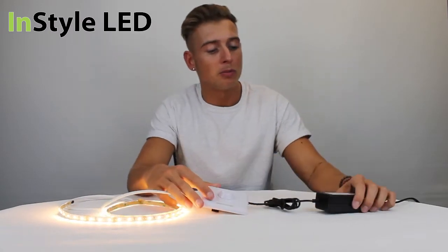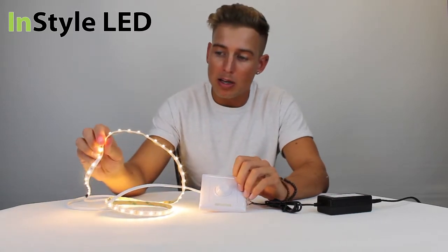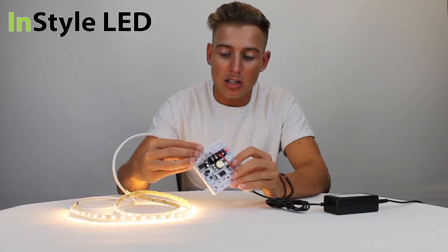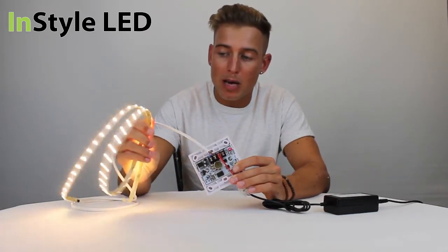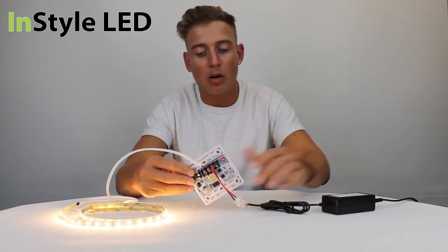All you need is your transformer, the dimmer switch and the LED tape. You can wire multiple LED strips back to the dimmer and put them back into the terminal blocks, like so. As long as the total strip's power doesn't exceed the transformer that you have, that would be absolutely fine.